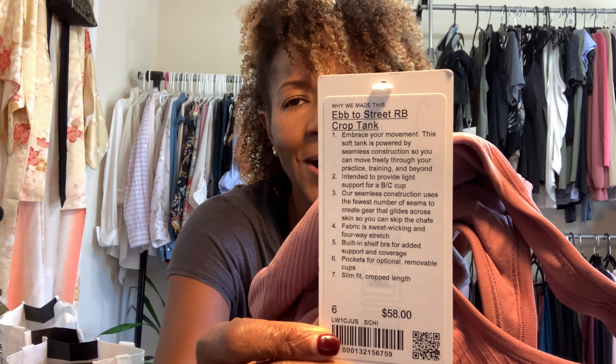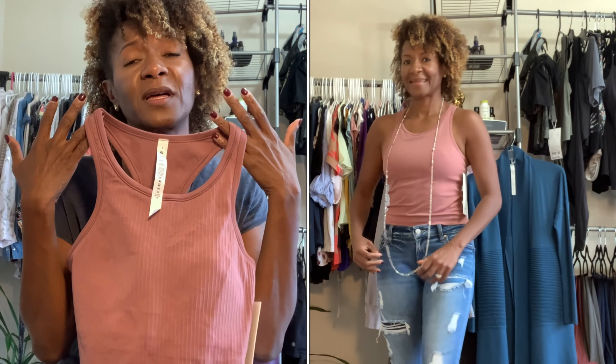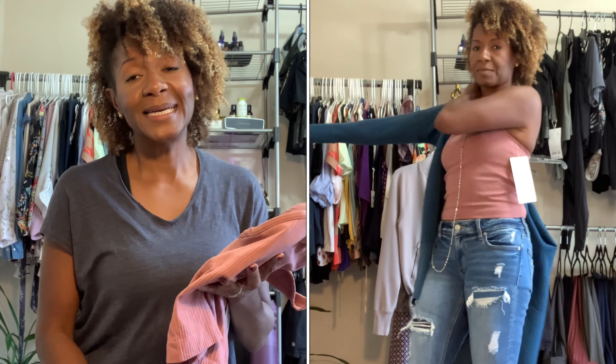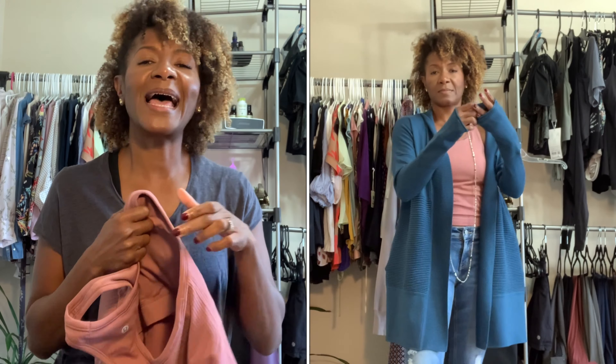The last item from my online purchase is the Ebb to Street RB Crop Tank. Here it is! I got this in a size six — I said small at first but it's actually a size six, just for reference. I like how this tank is ribbed, and I especially love the color. I probably should have noted the color name before filming, but I will have it linked in the description box so you can click and see the other color options they have for this.